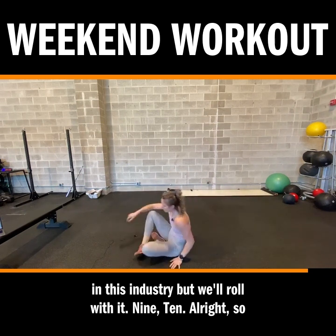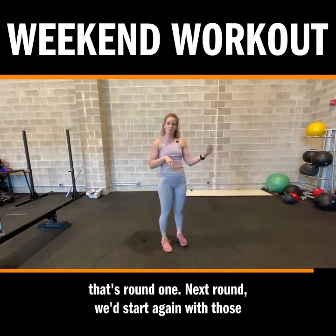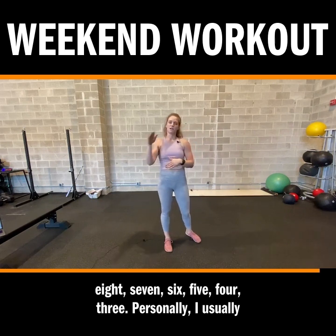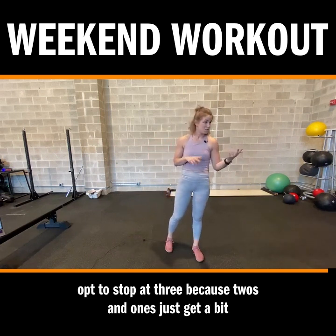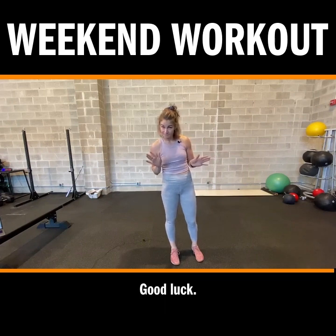Nine, ten — alright, so that's round one. Next round, we'd start again with those reverse lunges to RDLs. Give me nine of them, then down to eight, seven, six, five, four, three. Personally, I usually opt to stop at three because twos and ones just get a bit annoying, but if you want to overachieve, more power to you. Good luck.